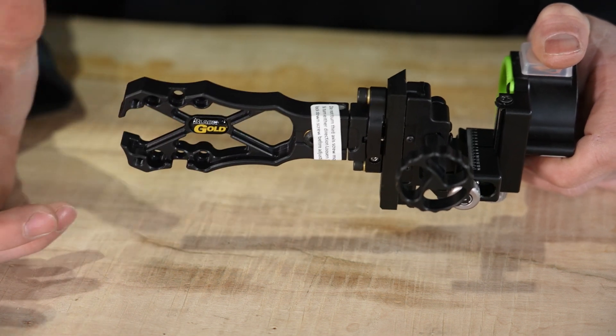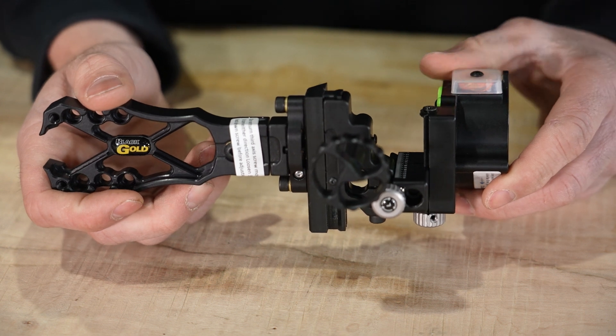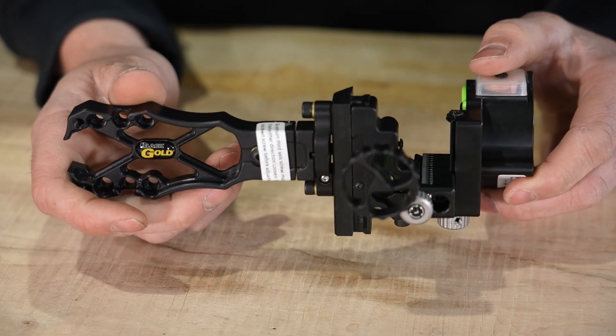It comes in the X Frame and is also available in the four-inch wing truss. With all Black Gold sights, they're very strong, heavy-duty sights that come with lifetime warranties — so if this thing breaks, as long as you're the original owner, Black Gold is going to take care of you. This sight also offers first, second, and third micro axis adjustment.